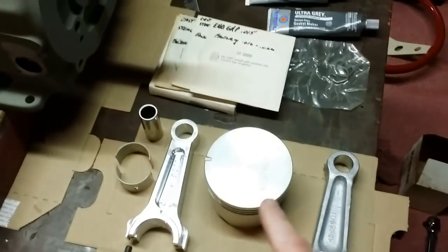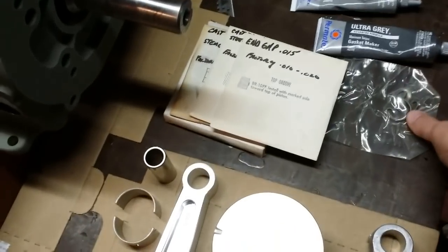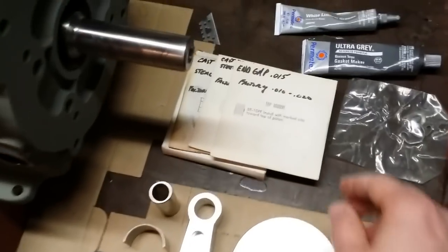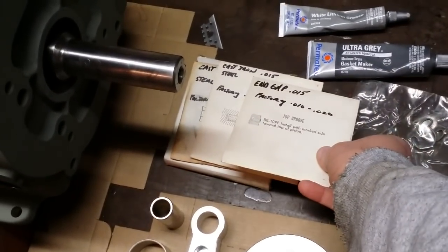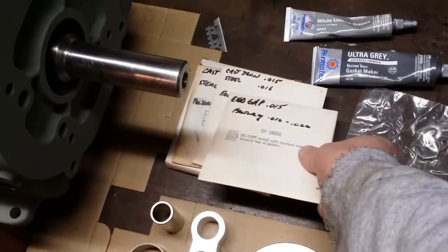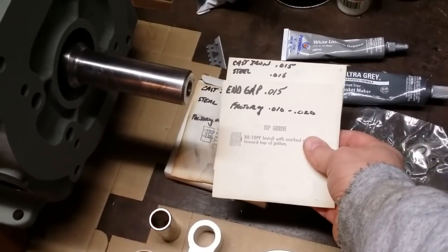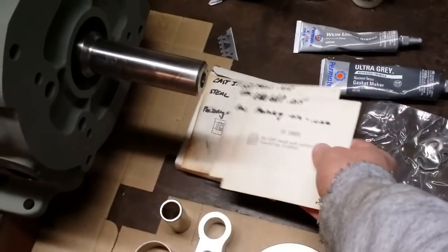I also have my NOS piston standard size. That's the pin that came with the piston as well as the new pin clips. I'm not using a set of standard rings — I bought a set of 10-over Kohler NOS rings and end-gapped them. The cast iron rings have been end-gapped to 15 thousandths, which is right in the middle of the factory setting of 10 to 20. The thin steel oil control rings were end-gapped to 16, 18, and 15 thousandths.